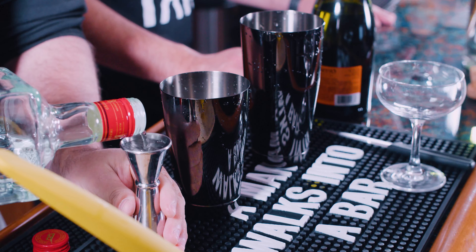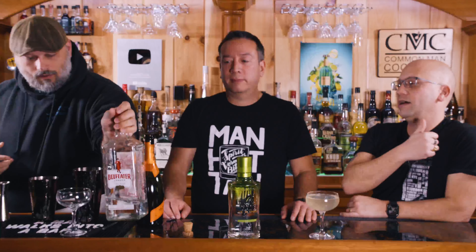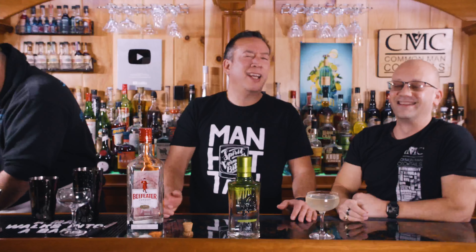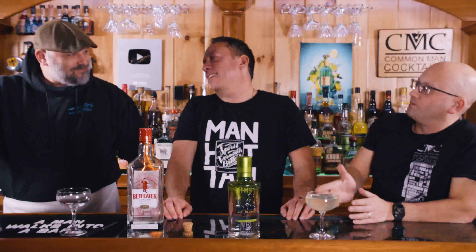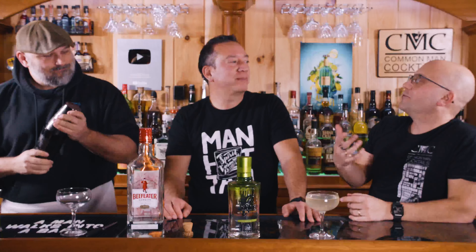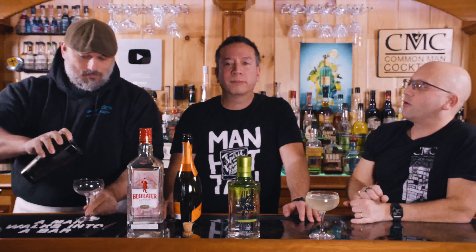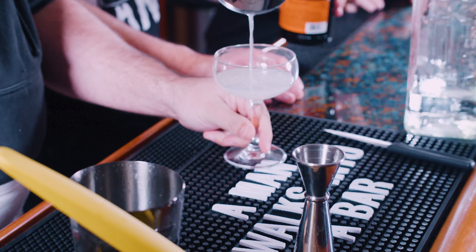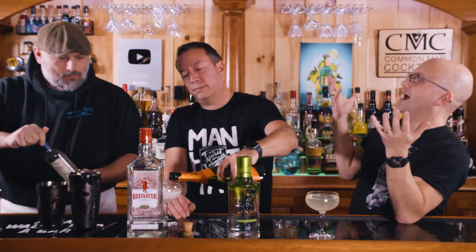First we start with the gin, since this is the most traditional. Everything this month is champagne-based — bubbly-based — whether it's champagne, Prosecco, or sparkling wine. The theme came together through a stream of consciousness: I wanted to redo the French 75, do a champagne cocktail, and then I had an open bottle, saw the porn star martini uses champagne, and all of a sudden everything was champagne-based.